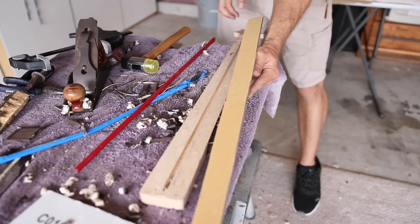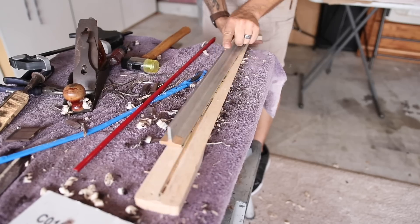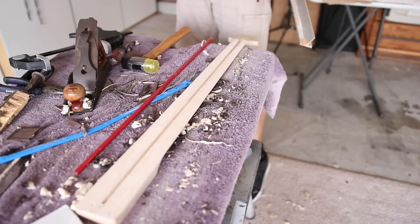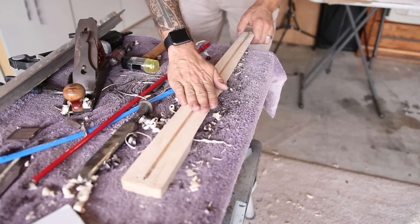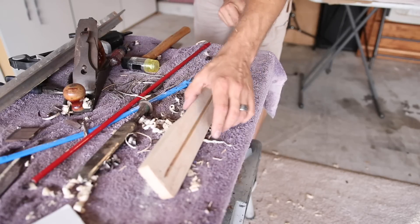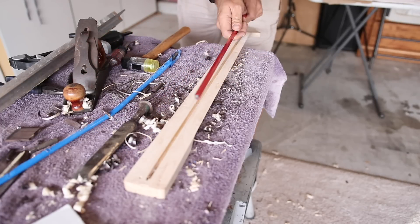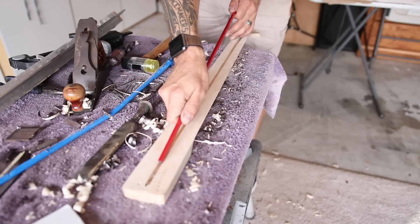Fresh 80 grit sandpaper on my fret leveling beam, and I'm just going to smooth this out. Not perfect, but much better. Most of these voids will be filled with glue. I might have to wood fill some of the gouges on the sides, but I don't want to take off too much because I don't want to have to redo the truss rod channel. Obviously I ruined my truss rod trying to get the fretboard off, so I have a replacement that I had on standby for another project, and I'm going to go ahead and cannibalize it for this project.